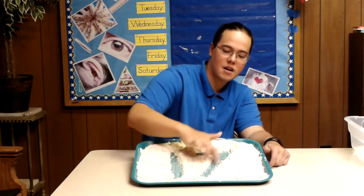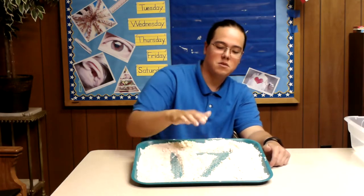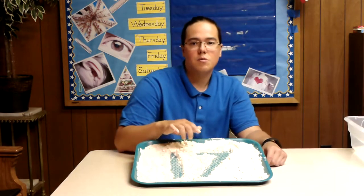So we've got 17 there. Just go over that a couple times — we're going to go across and down. We'll practice that a couple times if you feel really good about that.